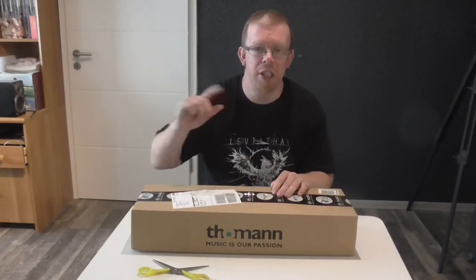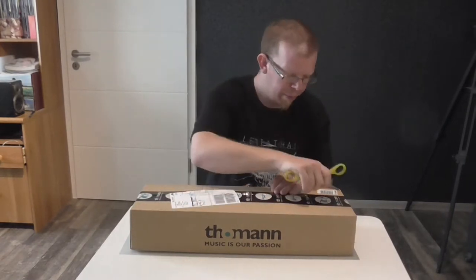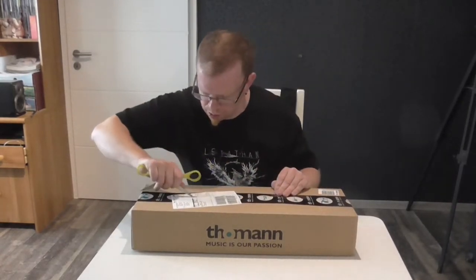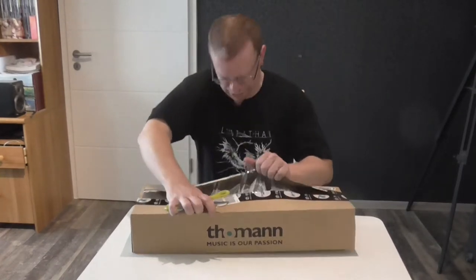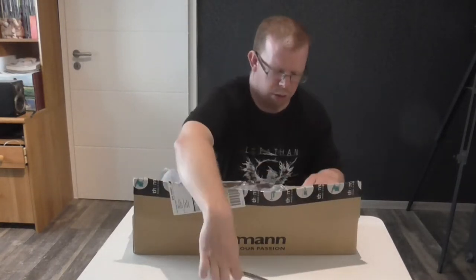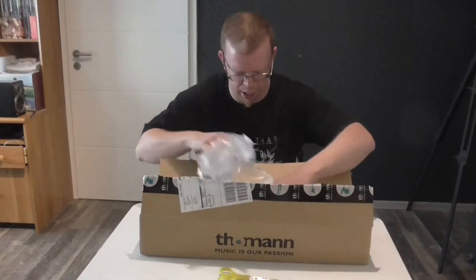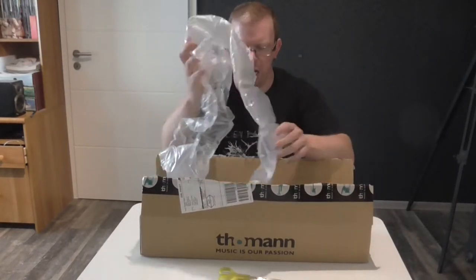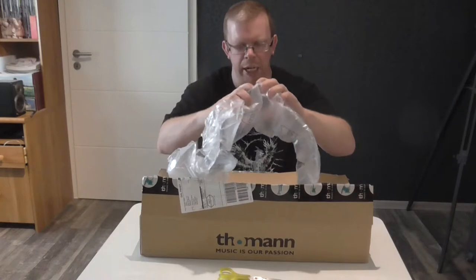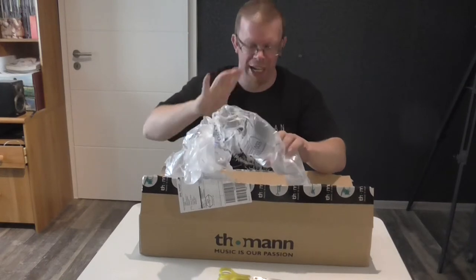With no further ado, let's open this package. I will use this scissors right here and open it. There's some air securing things to secure the holder, and they can pop like that - already nice.